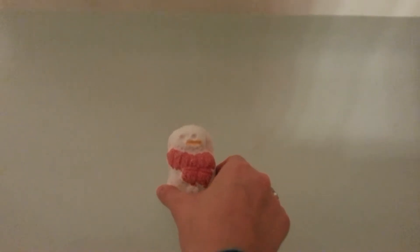Here we go. Sorry the lighting is bad. Bye bye Snowman! He smells so good — like cocoa butter and kind of a powder scent.